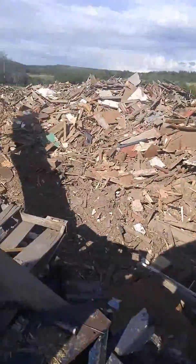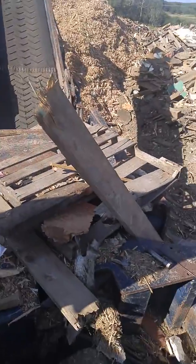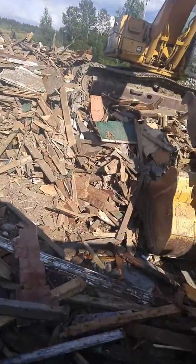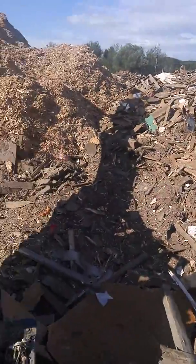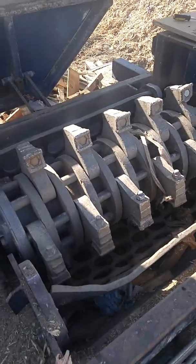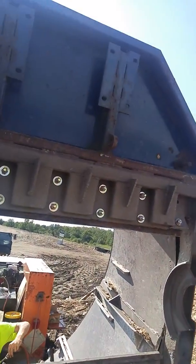Hey folks, wood grinder guy here. We had a bad morning — something went through the grinder and took out our anvil plate up there.